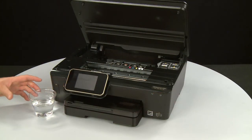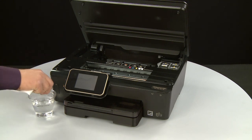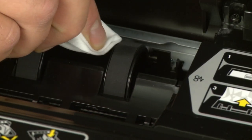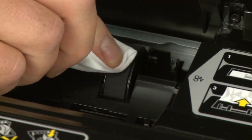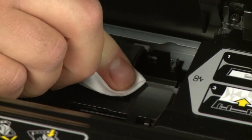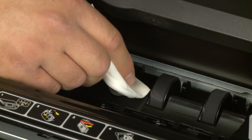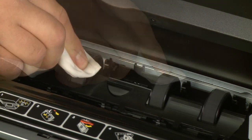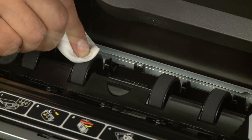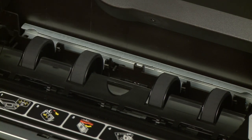Clean the rollers visible in the printer with a clean, lint-free cloth lightly moistened with water. The cloth should be damp but not soaking wet. Wipe each roller starting on the right side and wiping to the left. Use your finger to turn the roller up as you finish cleaning a section. Make sure you remove any build-up or debris from the entire surface of the rollers. Wait for the rollers to dry completely.